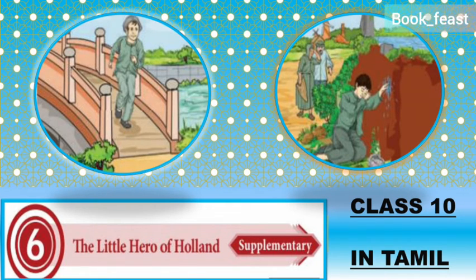He can see water leaking through the wall. He can see the water seeping through. He notices a small hole in the dike and realizes the danger. He sees the water leaking and understands it must be stopped. He came to the spot and saw it clearly.